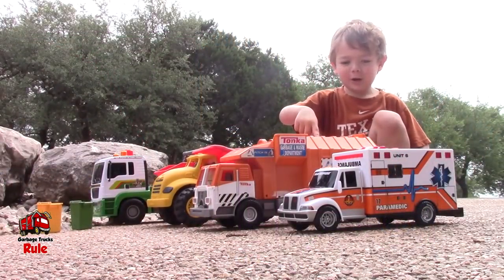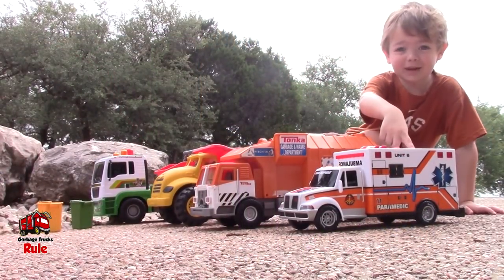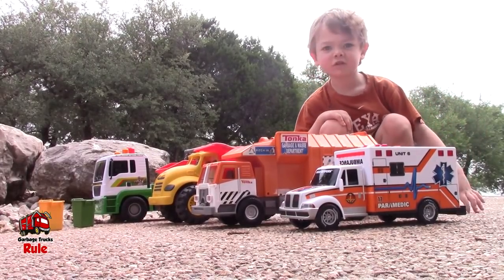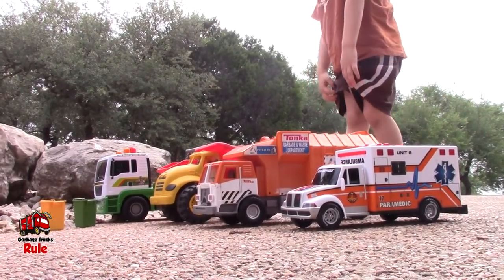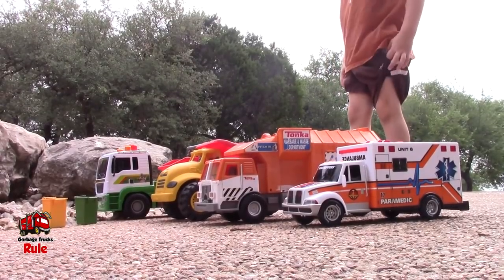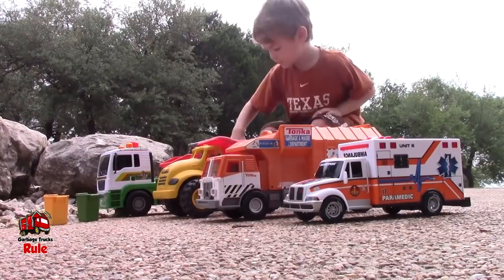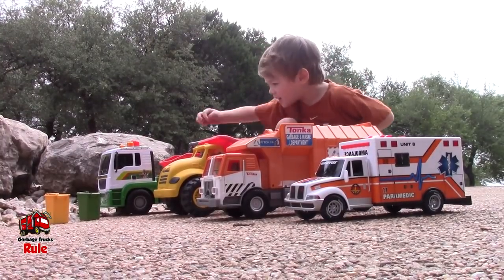Dump truck, and garbage truck, and ambulance. And then what's that on the far end over there? What's that green and white one with the big red bucket on the back? That is a tipper truck. Yeah, that's called a tipper truck.